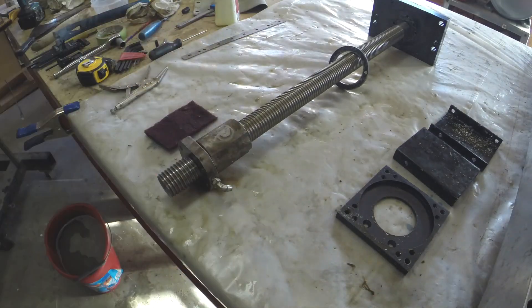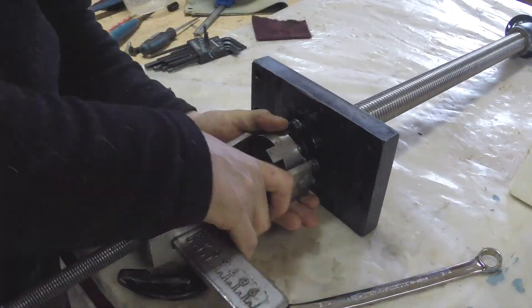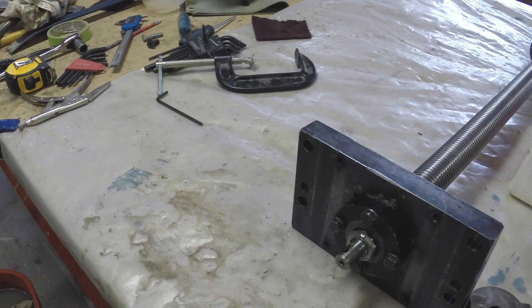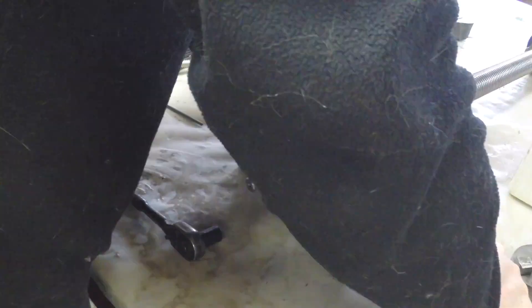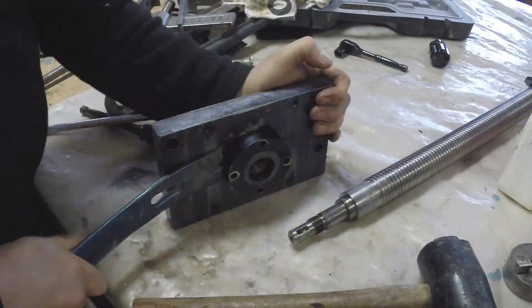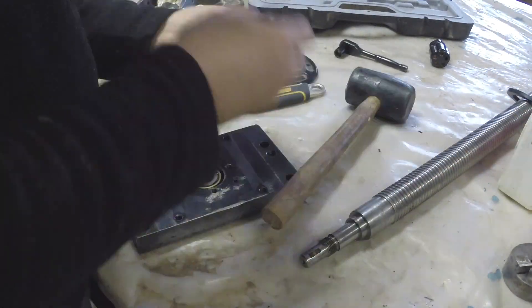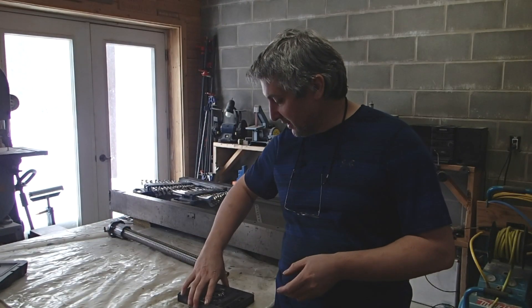Until I source the material I can work on many other projects. One of them is modeling the machine in 3D. I've been working on this — I've modeled all of the Way lube for the saddle and I modeled the Y-axis ball screw.